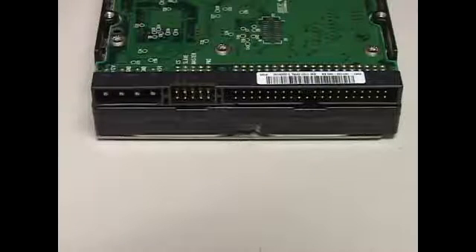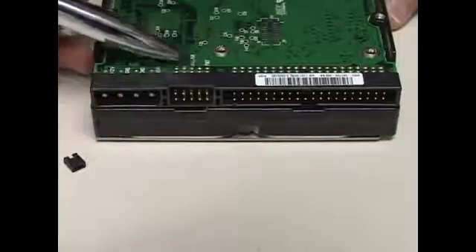If you plug this hard drive on the second connector — the middle connector, the slave connector — you need to take this pin and connect it on the slave spot.